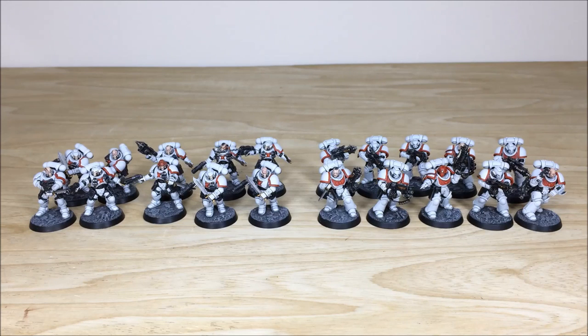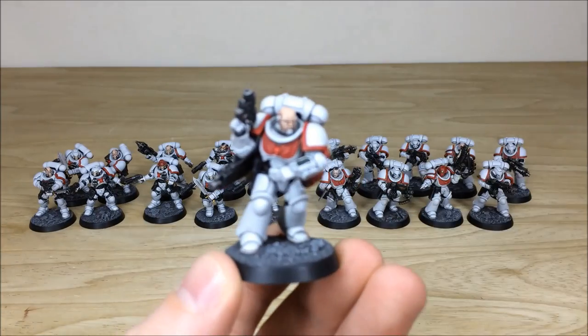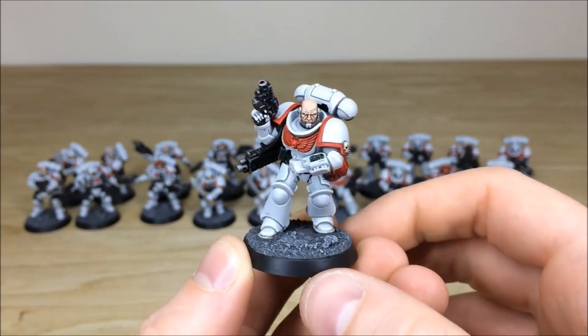Up next we have all of the infantry from this commission. There are two different squads which can be separated into four combat squads, but I've amalgamated them into two 10-man squads for ease of display. On the right we have an Intercessor squad and on the left we have some Reavers. The Intercessor is a really cool model from the Primaris range with great tactical weapon options.